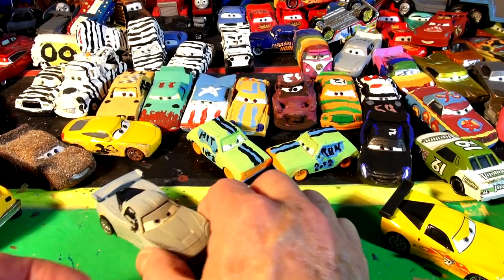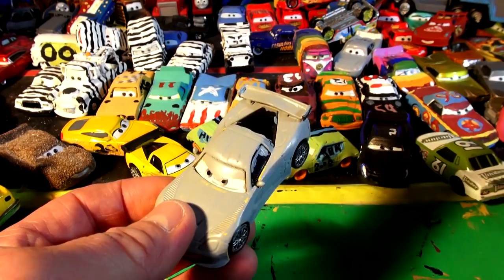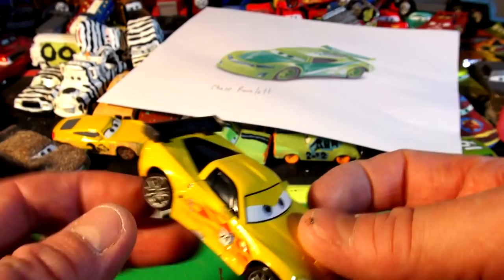While we did yesterday's video, we also did primer Jeff Corvette, number 24. Here's Jeff Corvette, the regular one - number 24, see the number 24. I didn't know what to do with Jeff Corvette - I was gonna prime him, just leave him primed, or paint him as a zebra. But someone suggested I do Chase Racelot. So I looked up Chase Racelot and there he is. I said wow, it looks quite a bit like Jeff Corvette, and I noticed the number 24.